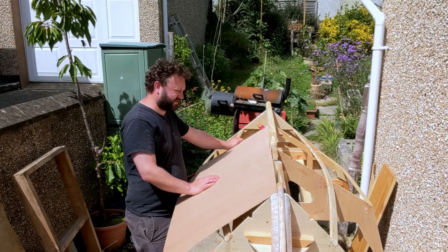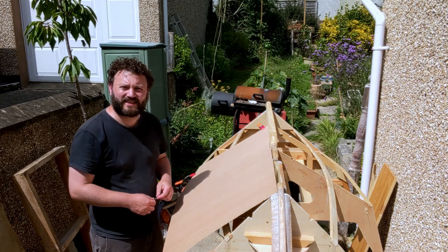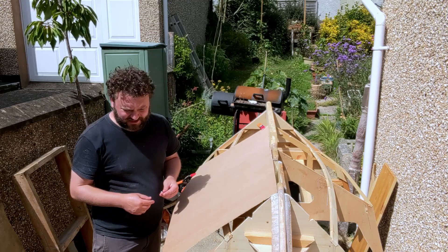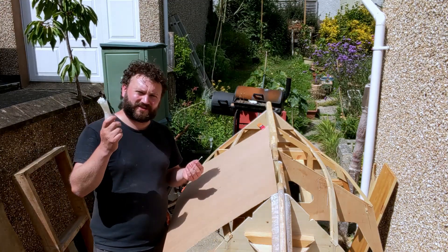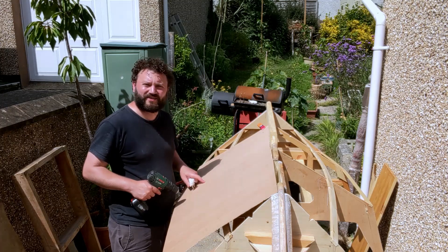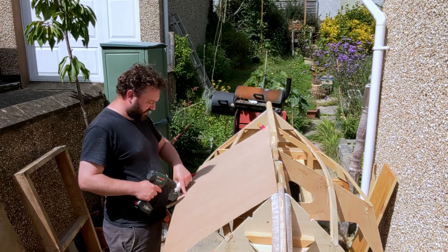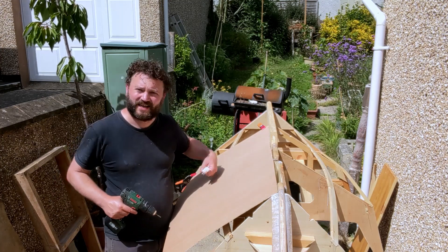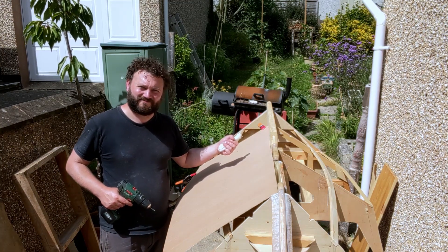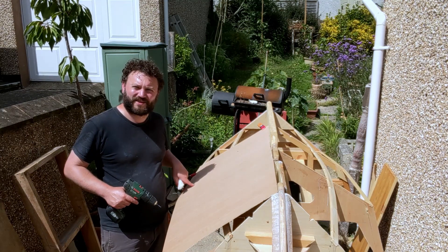One of the important questions you might have is how is this going to get tied down? Well, using the stitching glue technique I'm essentially going to take these cable ties or zip ties, drill along the line of the mid section here that I want to attach to — two holes either side — and then put the cable ties in. That's going to hold it down enough for me to epoxy between the holes.